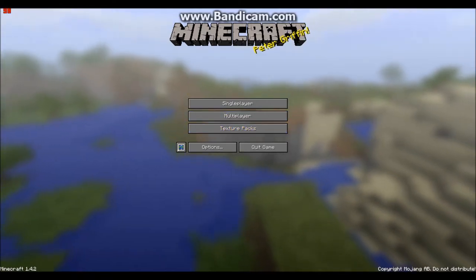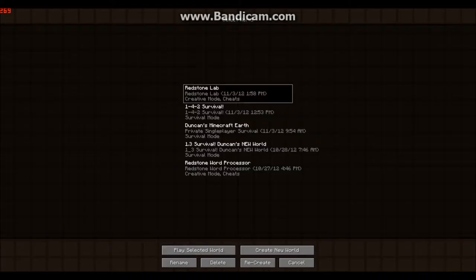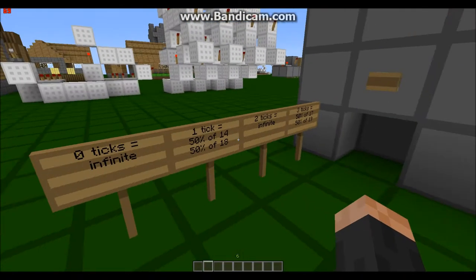Hello guys, this is LegoMaster99 here today, and today I'm going to show you my smart dispenser — just a showcase and a tutorial.